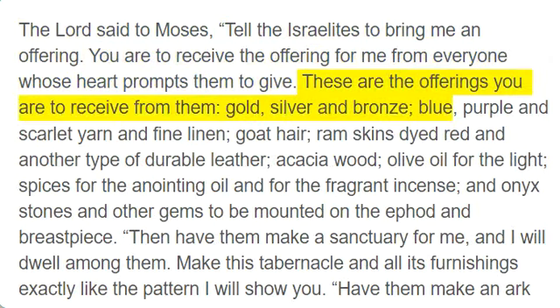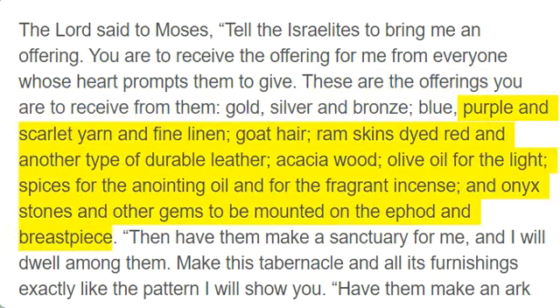These are the offerings you are to receive from them: gold, silver, and bronze; blue, purple and scarlet yarn and fine linen; goat hair; ram skins dyed red and another type of durable leather; acacia wood; olive oil for the light; spices for the anointing oil and for the fragrant incense.